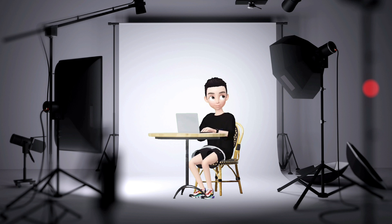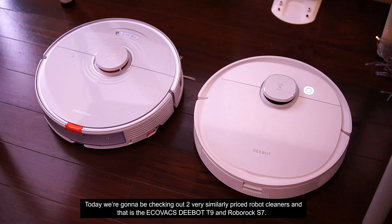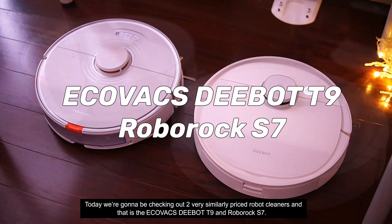Hello everybody, welcome back to another video with Lim Views. Today we're going to be checking out two very similarly priced robot cleaners: the Ecovacs D-Bot T9 and the Roborock S7.